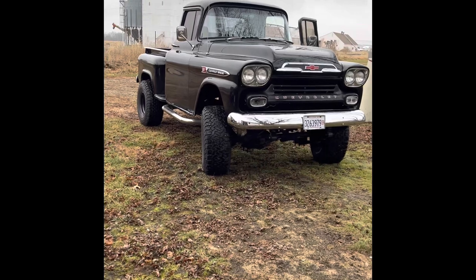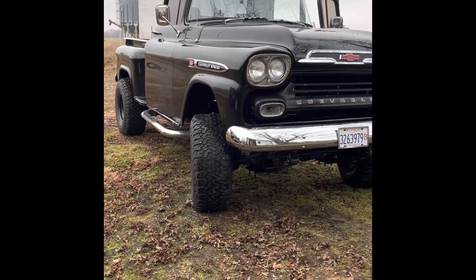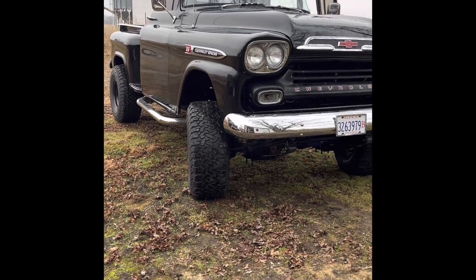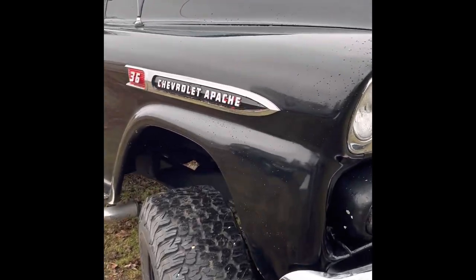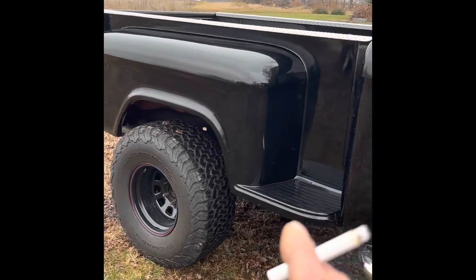I pulled this body off the existing frame and started doing body work — floorboards, cab corners, rockers, things like that. The front fenders were shot, I didn't have a bed for it, I'd had a homemade wood flatbed on it, and the doors were shot. I found a place in Florida called U.S. Body Source, who makes fiberglass parts. These are fiberglass front fenders and fiberglass doors. This bed is a one-piece fiberglass bed — all molded, came out of the mold that way. It's one piece of fiberglass.